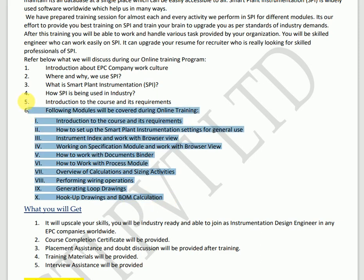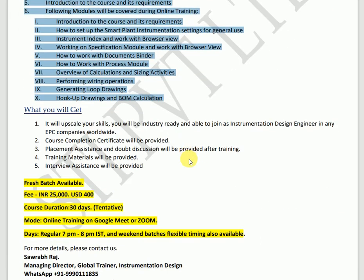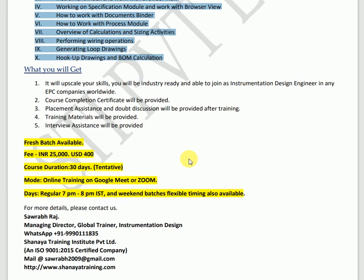We will cover all your doubts during this training program. After training, you will upscale your skills, be industry-ready, and able to join as an instrumentation design engineer in any EPC company worldwide. SPI is software used worldwide, so your chances of getting selected in any EPC company globally will be greatly improved.